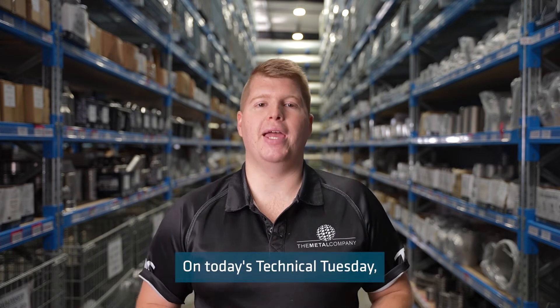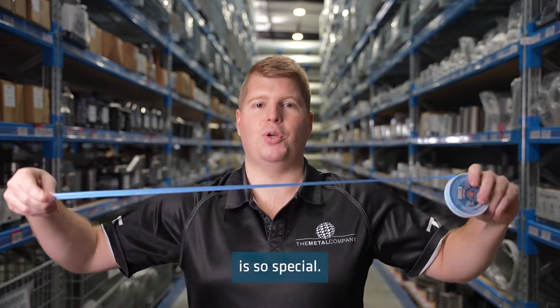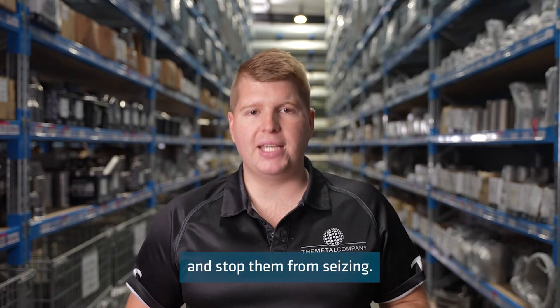On today's Technical Tuesday, I am going to be talking to you about why our thread sealing tape is so special. Thread sealing tape, also known as PTFE, Teflon or plumbers tape, is commonly used in threaded piping applications to seal pipe threads and stop them from seizing.